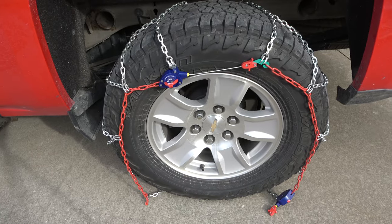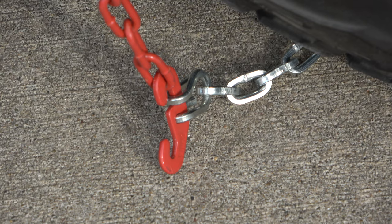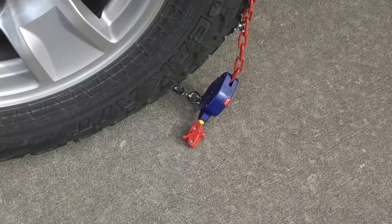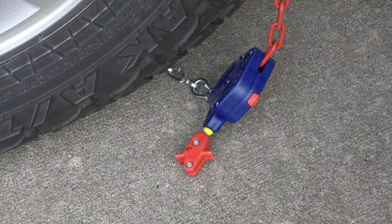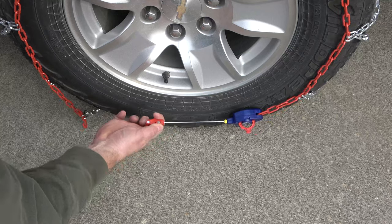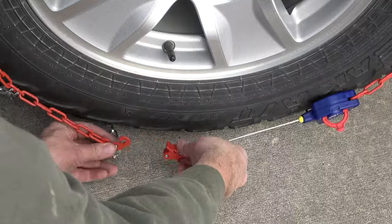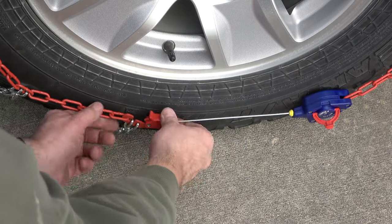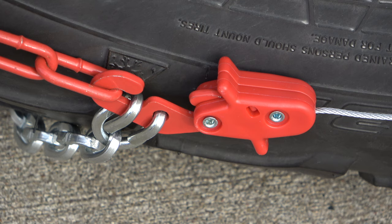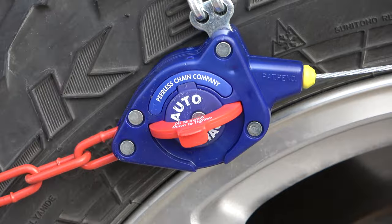Now find the red hook on the left at the end of the red chain and the tensioner on the right. Flip the red lever up on the tensioner and extend the inner cable. Then hook the red hook to the end of the tension cable in this manner. Finally, flip the red lever down on both tensioners.